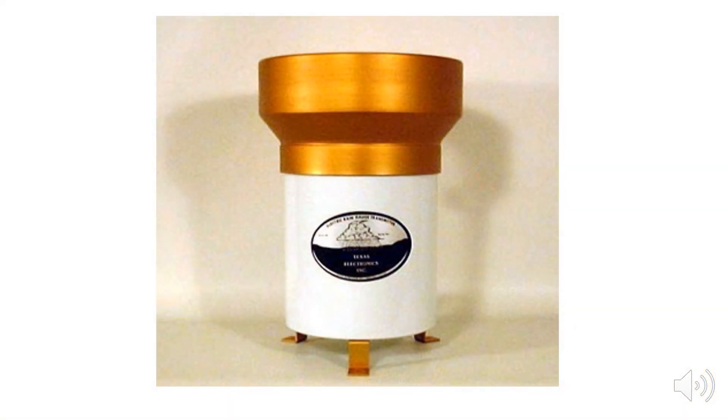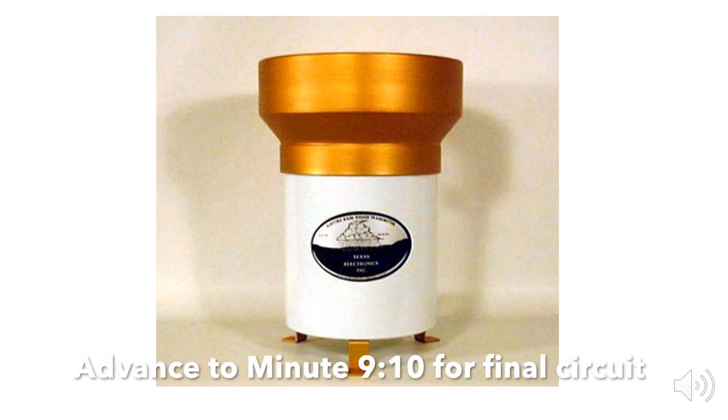Before I show you the circuit, let's briefly discuss how these gauges work. If you already know how these work, feel free to advance through the next few slides.